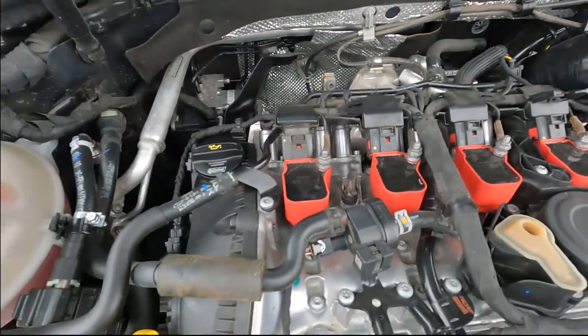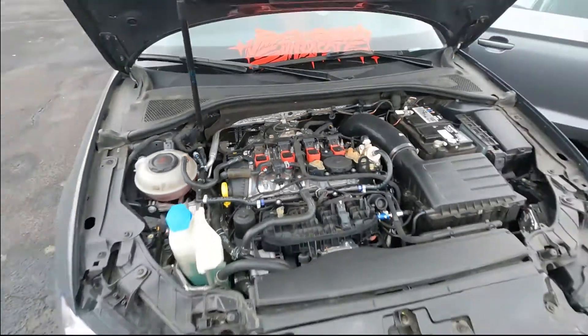I do have Brisk ER12s in there, but we're not going to show you the plugs — that's just standard stuff. That's about it for under the hood, as far as I'm concerned.